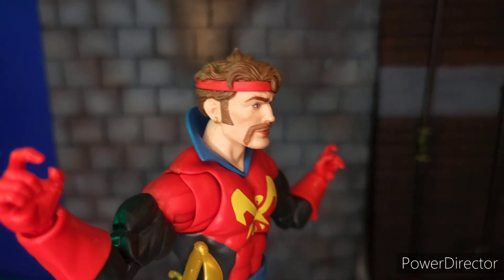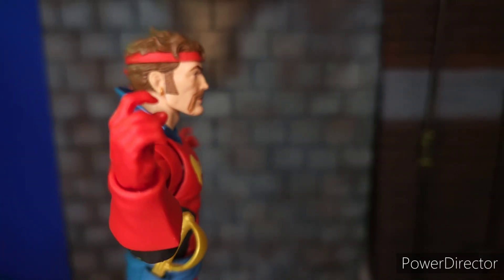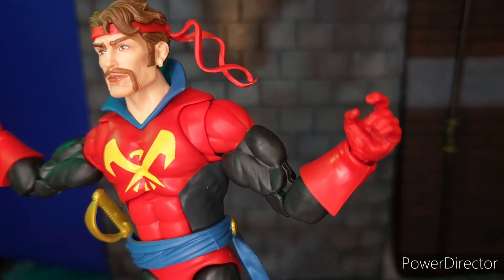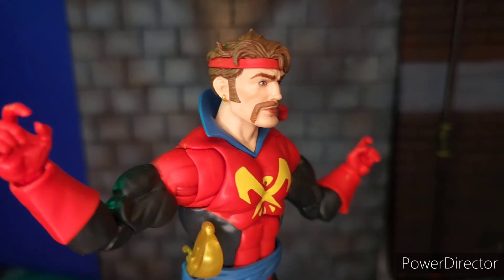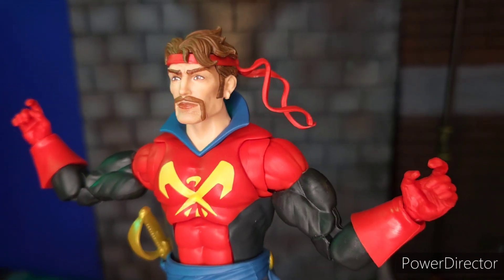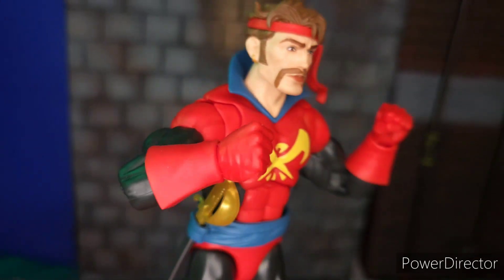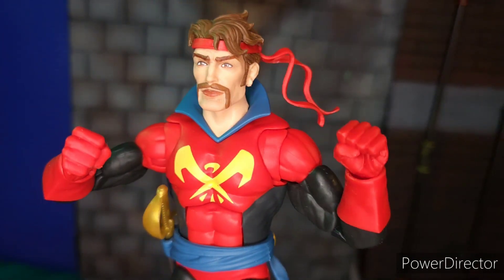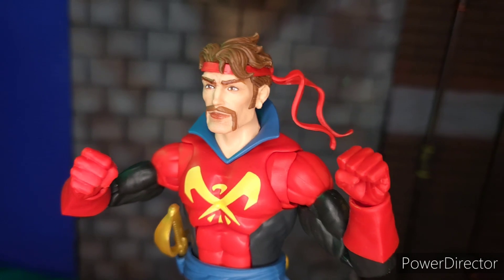He comes with a pair of gun-triggering hands. He doesn't come with anything that is specific to the sword, so when you use this particular hand, it's a bit loose when you put the sword in his hands. He also comes with a pair of punching hands. These hands are all plain red plastic, so there's nothing special — just your basic alternate hands.